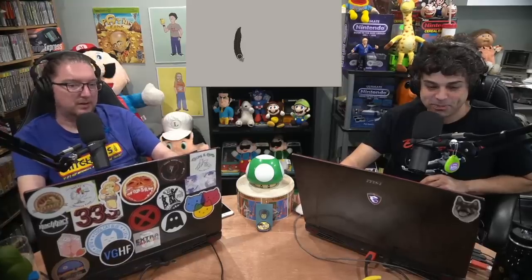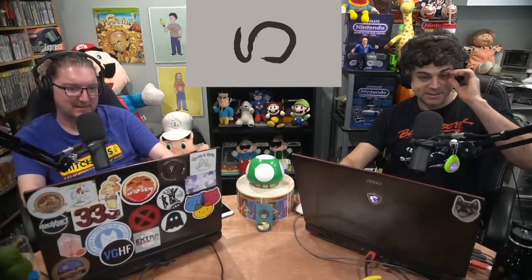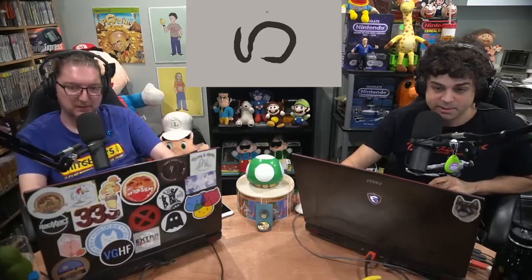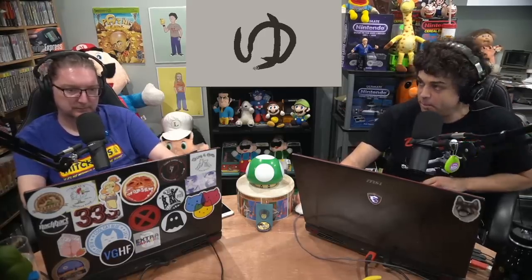So they did an update recently and put out a little preview. There are 250 people — this is another reason why I like them, the product exists and it's been created. They've shown units being used since day one. Over 250 people around the world now have actual Playdates in hand. They're putting tools and tech to the test, building the first third-party games. They announced a developer preview program and are already previewing some games being developed.